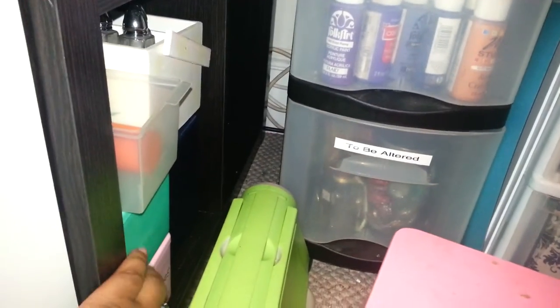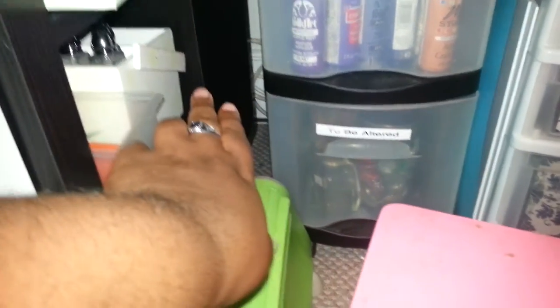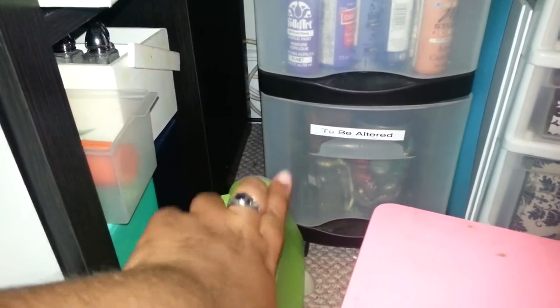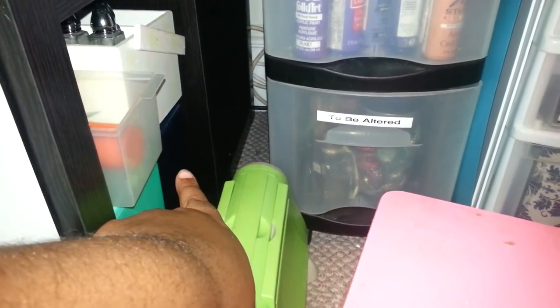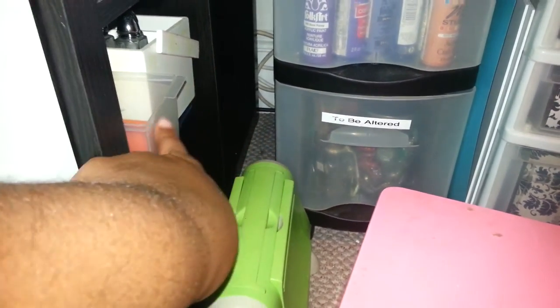Some things to be altered down here. These are some diaper wipe cases to alter. Down here is more ink pads, and these are just containers that I put stuff in.